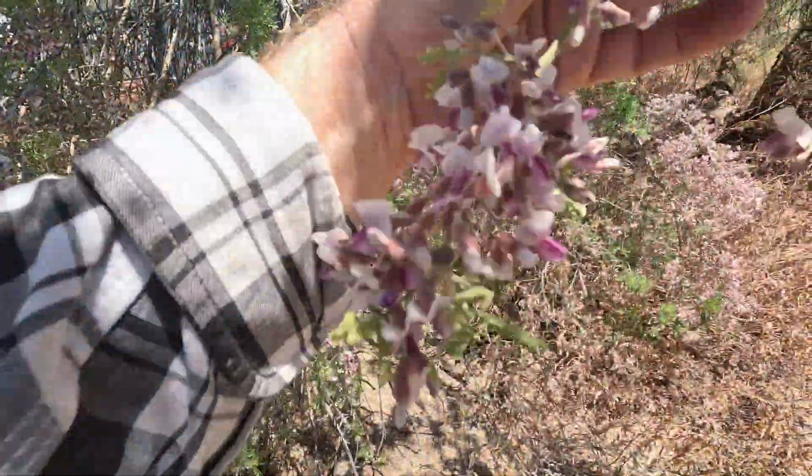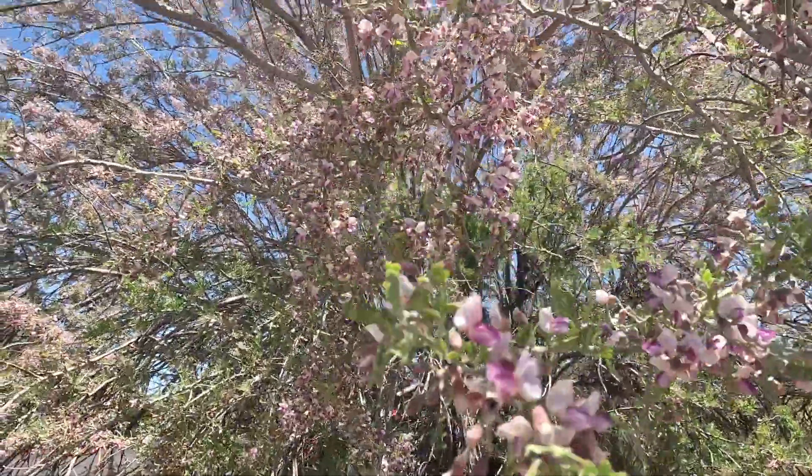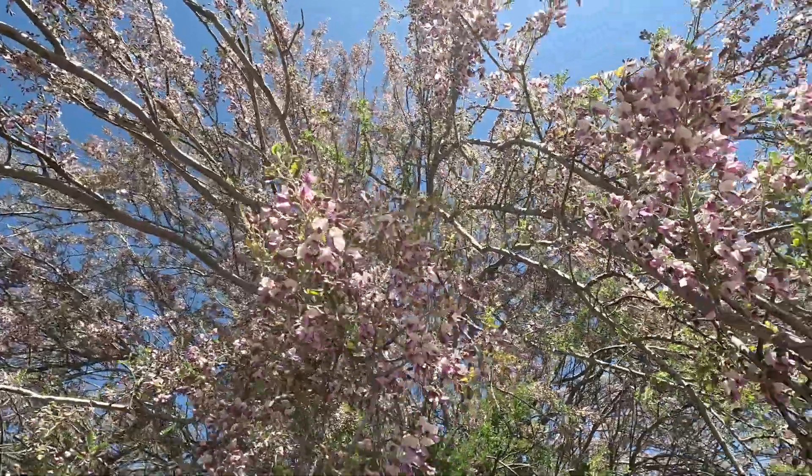Now the ironwood tree is from the pea family, so the little purple flowers here look just like pea blossoms. Look at those pretty little flowers. This whole tree here is just completely covered with purple blossoms. Now the rest of the year the ironwood trees are a pretty tree, but they tend to look a little bit scraggly. But this time of year, when they're covered with these purple flowers, they're just one of the most striking and pretty trees out here in the desert.